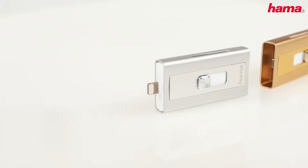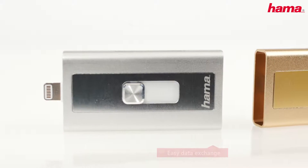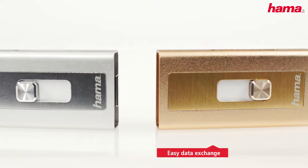The fast data transfer of pictures, films, documents, and the like is a piece of cake with Hama's MoveData card reader.